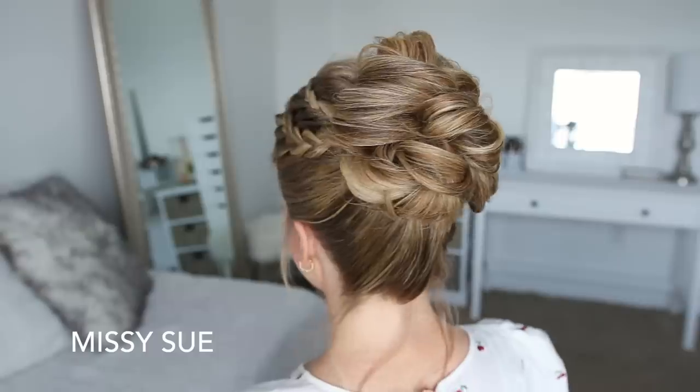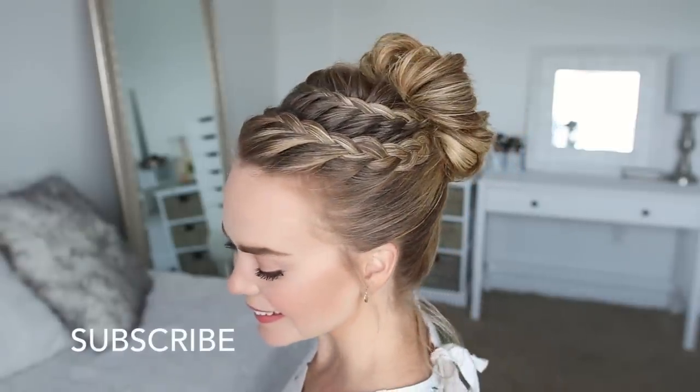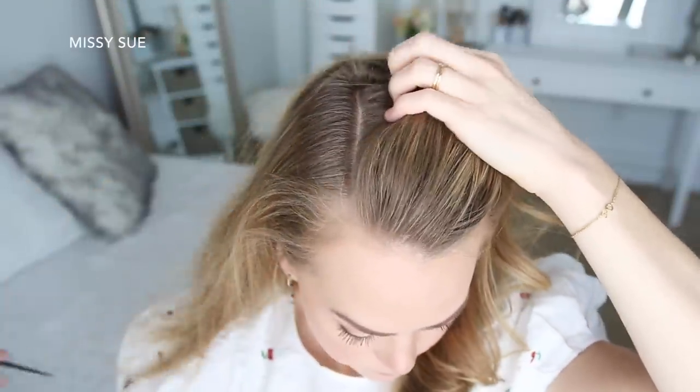Hey everyone, welcome back! Today's tutorial is this high bun hairstyle. I think this is such a fun look for summer, so I really hope you enjoy today's video. If you're new to my channel, make sure to subscribe down below and let's get started. For this style, I'm going to start by parting my hair in a deep side part.